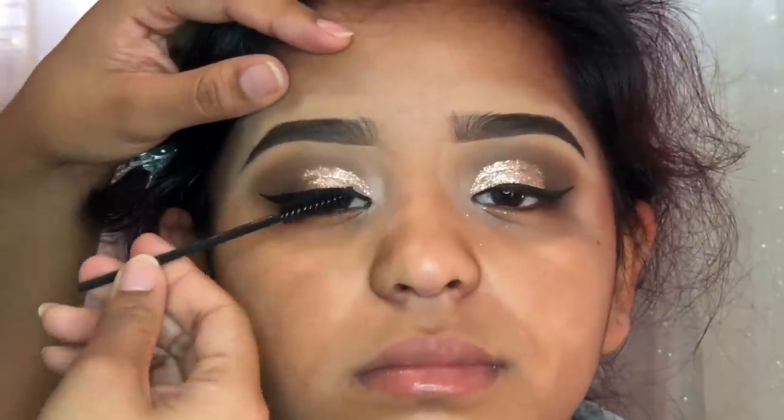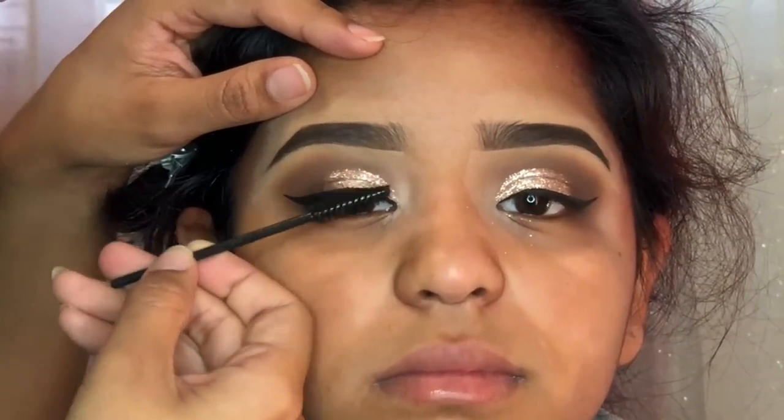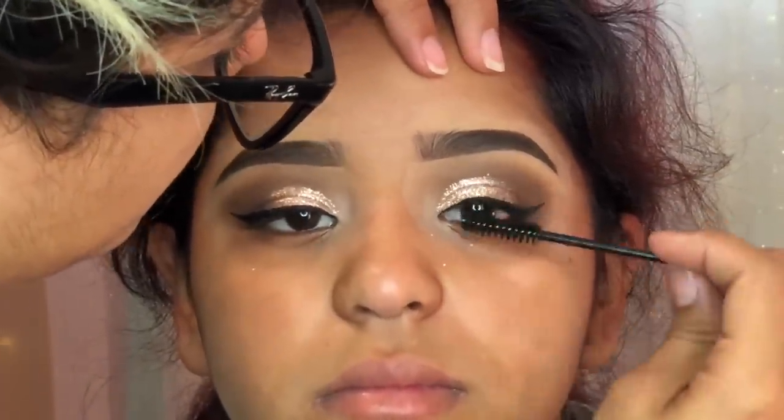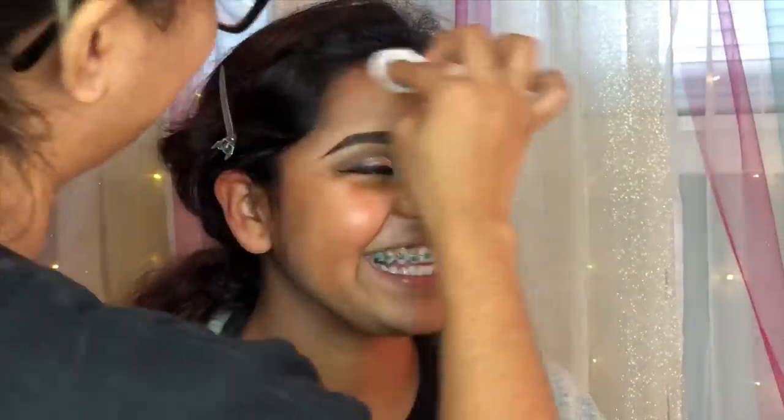Now I'm just applying a little bit of mascara to get her eyelashes ready for her falsies later on. Look at her just staring into your soul! Now I'm just cleaning off any fallout from her eyeshadows using a makeup remover.